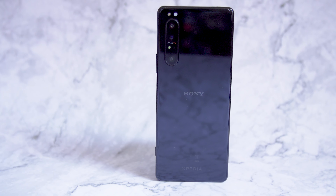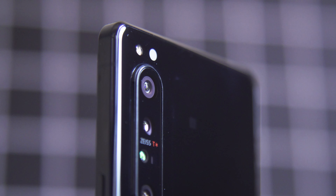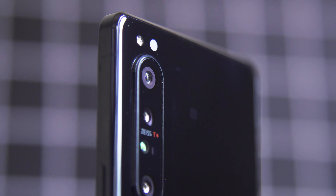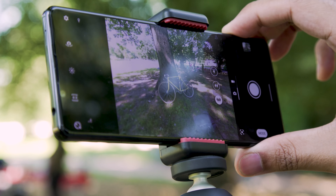Sony's Xperia 1 Mark II is a very specific joy to use, so much so that we've decided to split our review into two videos. If you want to know more about how this phone works as a phone, please check out part one, but if you're more curious about what this thing is like as a camera, it's time to dig in.